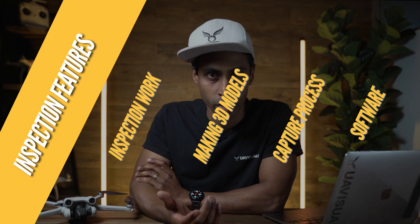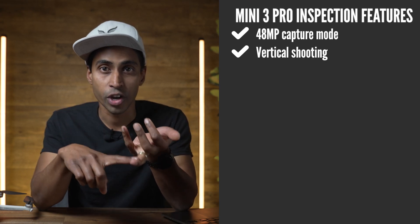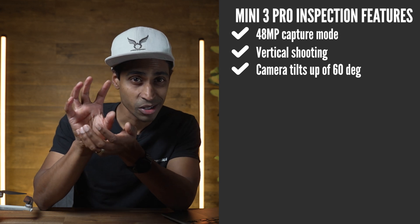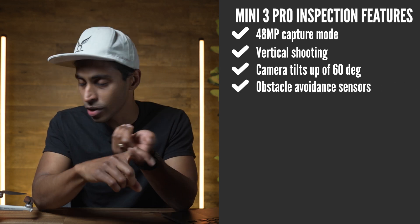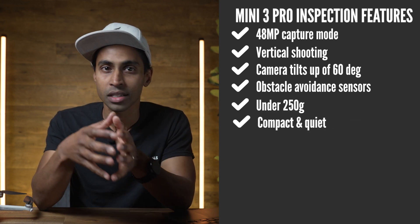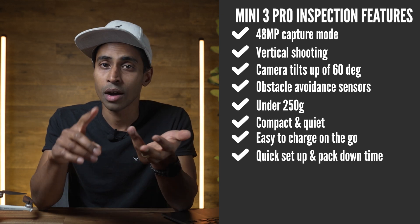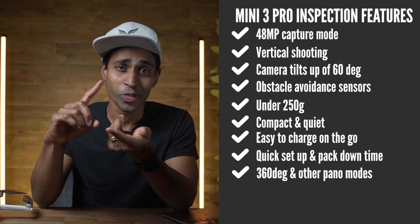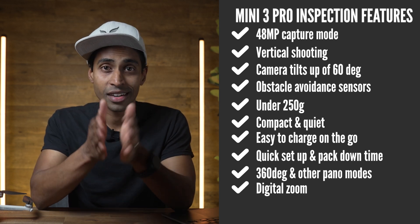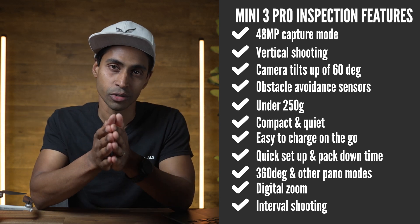The features I'm talking about are the 48 megapixel capture mode, vertical shooting, the camera tilts up to positive 60 degrees, there's obstacle avoidance sensors, it's under 250 grams, it's compact, it's quiet, it's easy to charge on the go, quick to set up, quick to pack down, there's 360 degree and other panorama shooting modes, there's digital zoom, and now there's interval shooting and so much more.